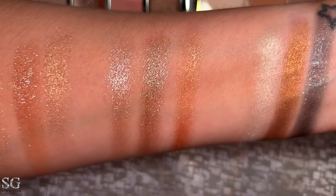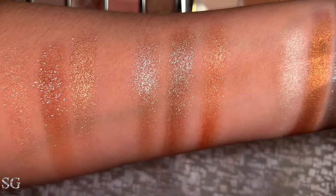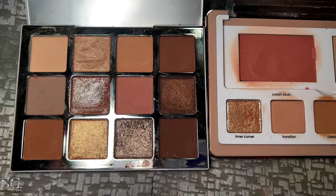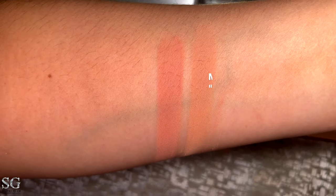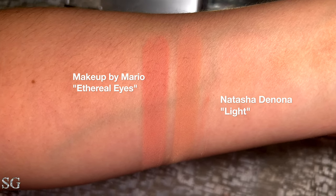If you have the Vanity Makeup palette and you only want the Ethereal palette for those glossy shimmers, you already have them. I also have the Glam Face palette from Natasha Denona — the light one. I want to swatch the pinky and rosy shades from both palettes that look similar. The one in Makeup by Mario is a little darker than the Natasha Denona one. They're not the same at all — the Ethereal palette shade is straight-up rosy, while the Natasha Denona one is more of a rosy beige and a lot lighter.